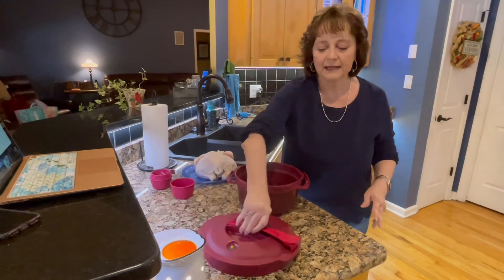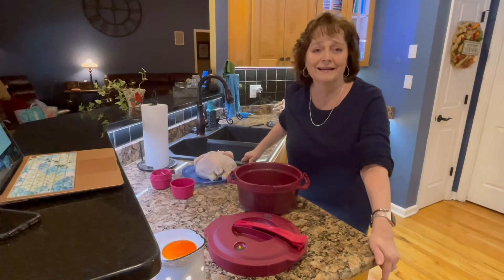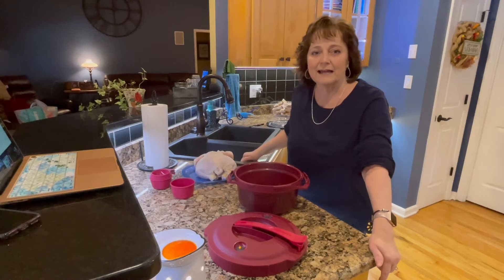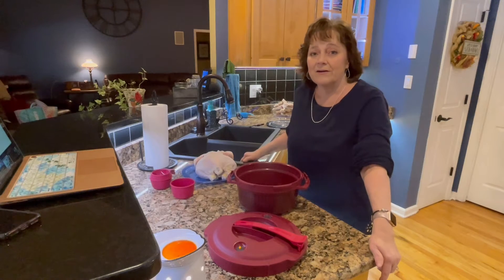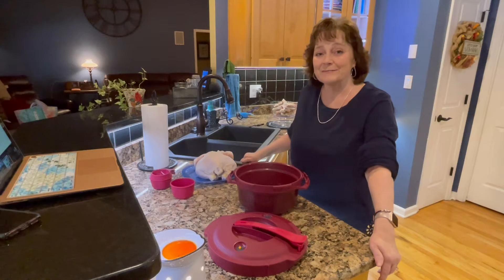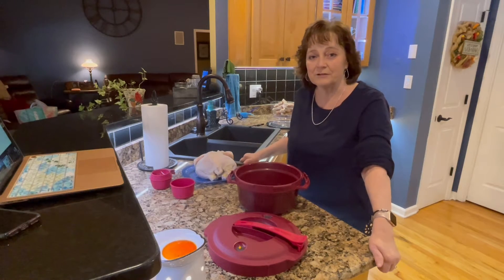What we're gonna make today is chicken noodle soup. On the weekends when it's kind of cool outside, or if you have sick ones, or you just want to veg in front of the TV and eat some chicken noodle soup, it's a great time to do that. The pressure cooker is going to make it very easy for you.